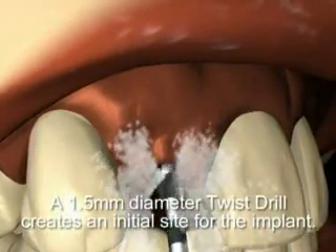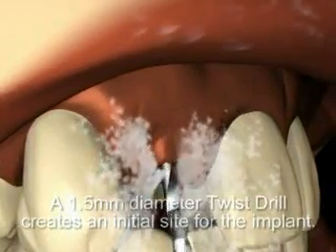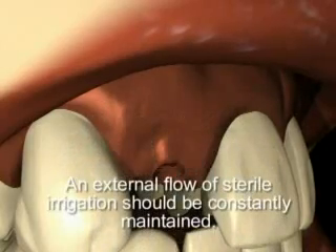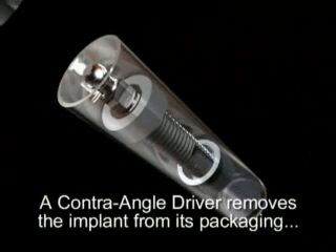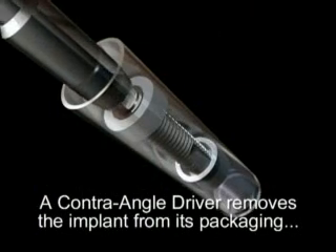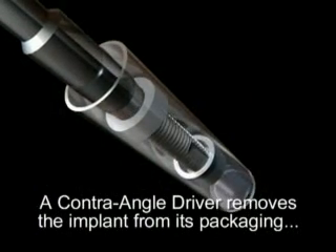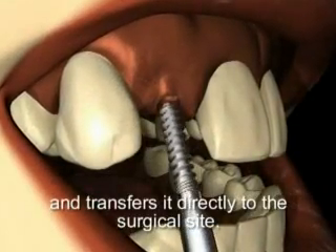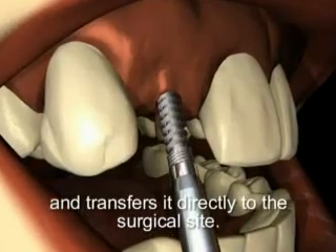The 1.5 millimeter diameter twist drill at 1000 to 2000 RPM creates a precise initial site for the implant. An external flow of sterile irrigation should be maintained. A contra angle driver attached to a slow speed handpiece slips over the o-ball, removes the implant from its sterile packaging, and transfers it directly to the surgical site for seating at 15 RPM or less.